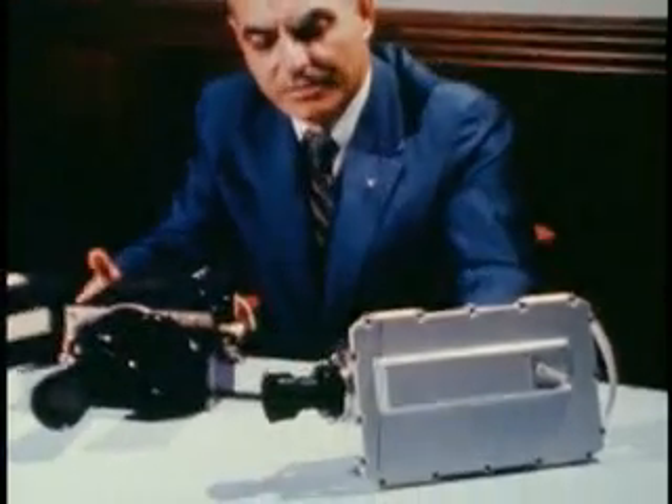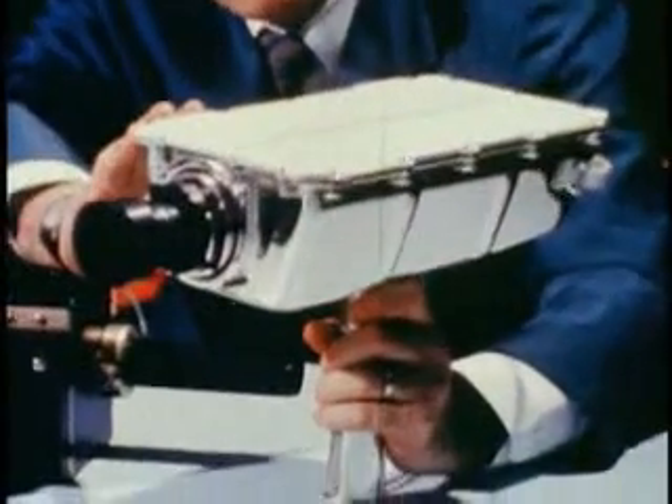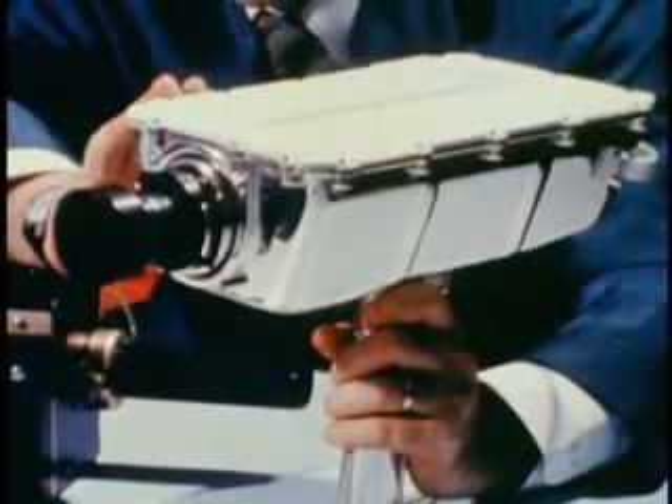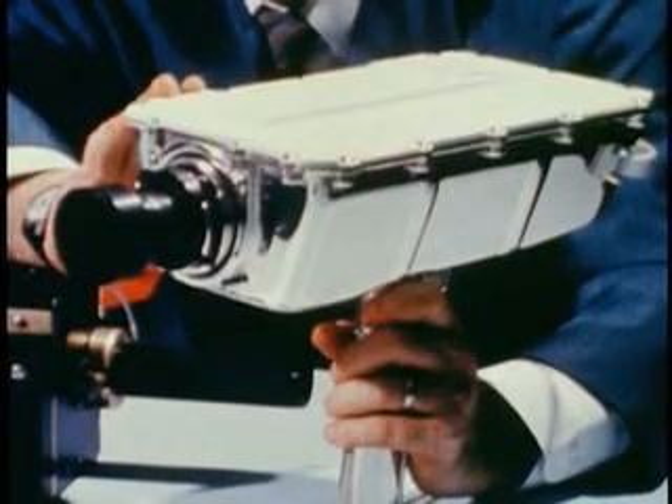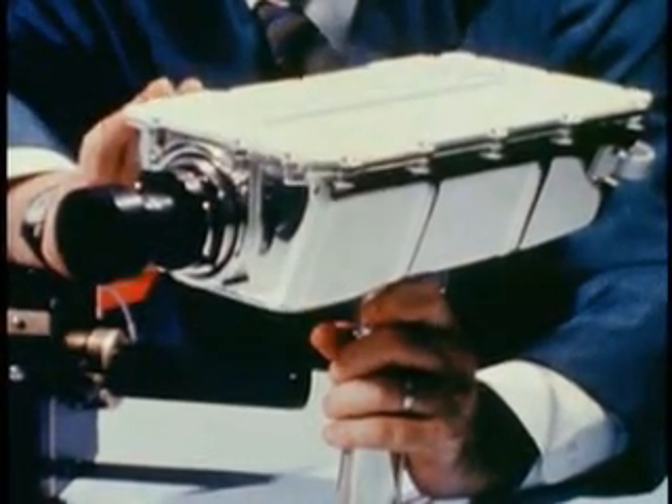But the world's attention will be focused on this small black and white camera that will be located in the lunar module. And it will record the astronaut as he descends to the lunar surface and takes those first monumental steps.